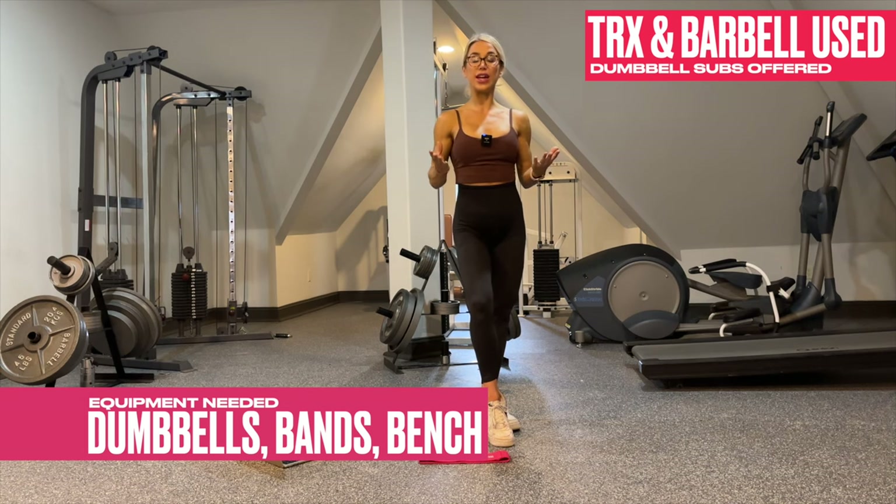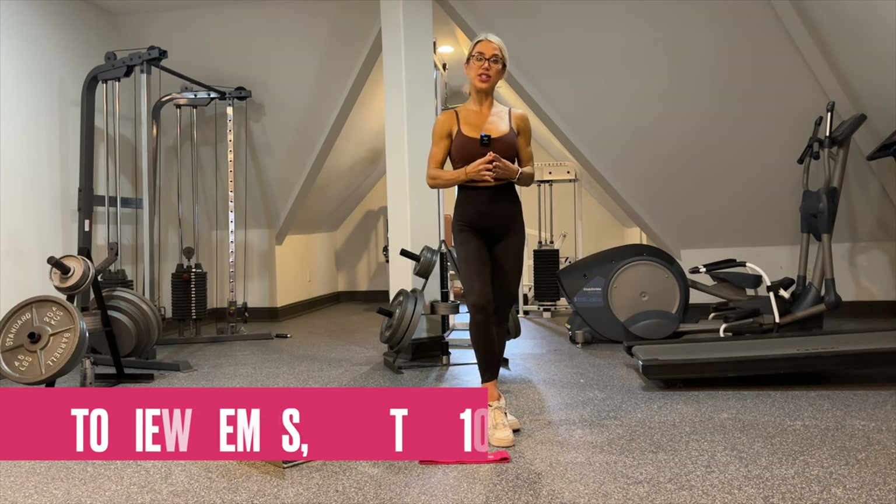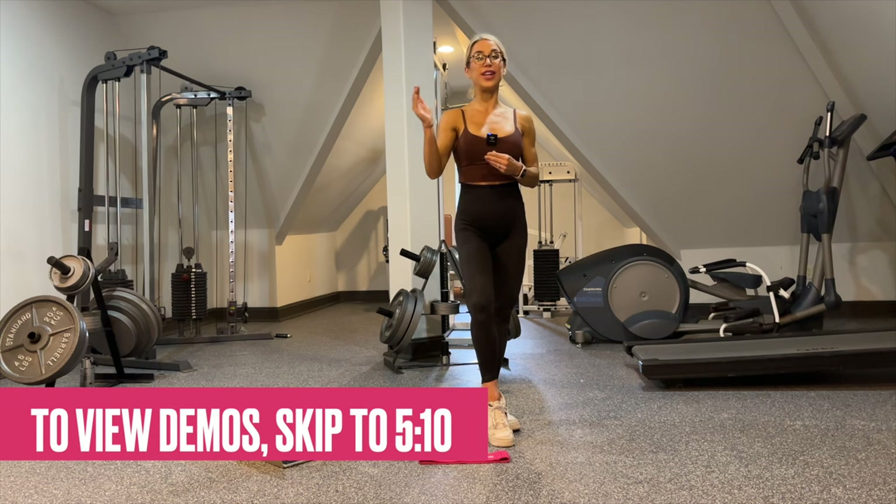Now, if you don't have the workout bench, you can replace it with an ottoman, a chair, or just some sort of elevation. If you need an additional substitute, please feel free to comment below and I would be happy to give it to you.